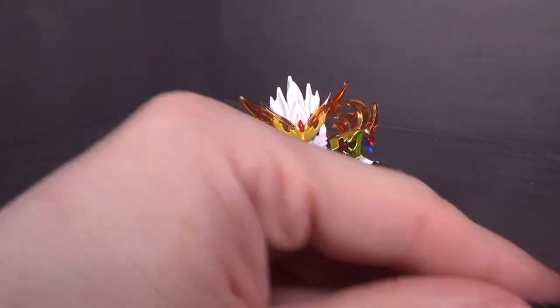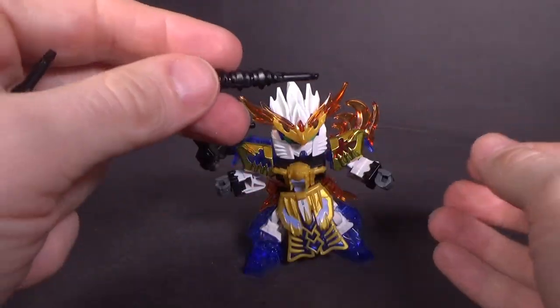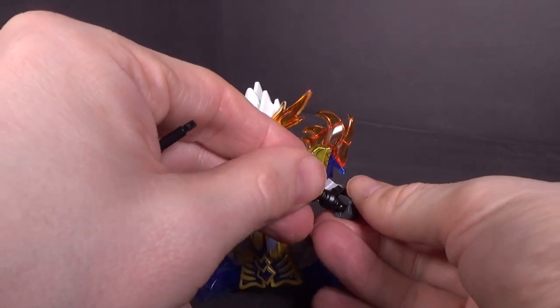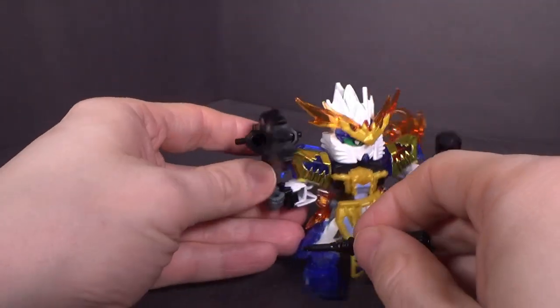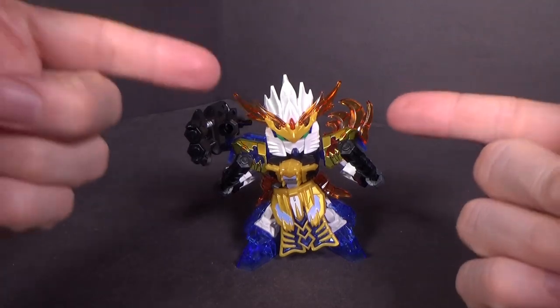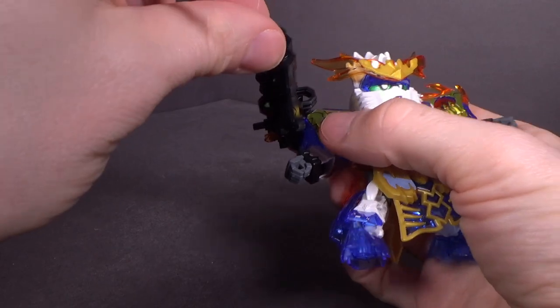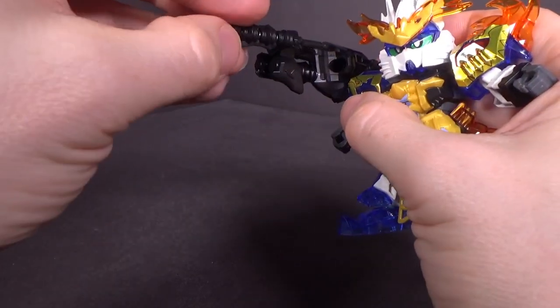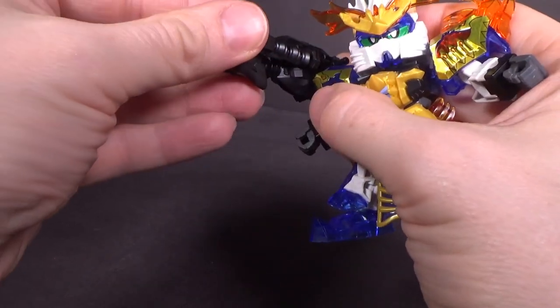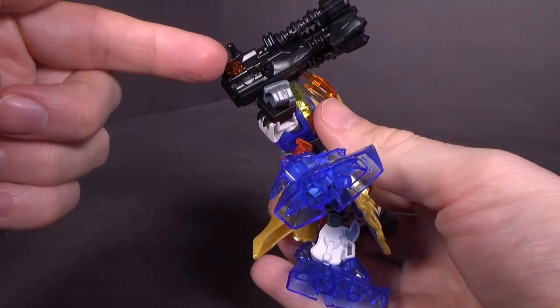For melee, you have a pair of clubs. I figured since the Duel has beam sabers, the clubs will work. The cool thing is you can plug them into the holes in the cannon, and now you have a quad-barreled cannon, which actually matches the symbol on the Gatling memory.